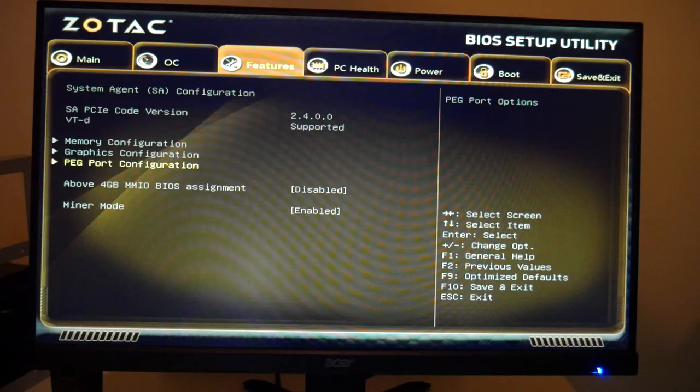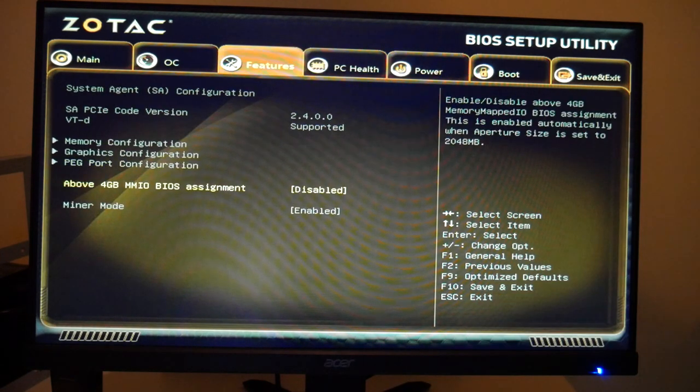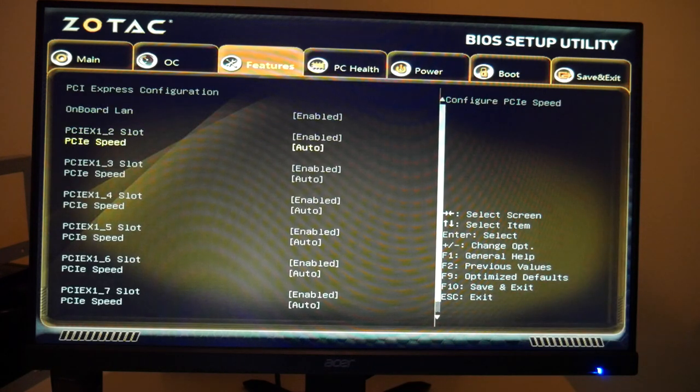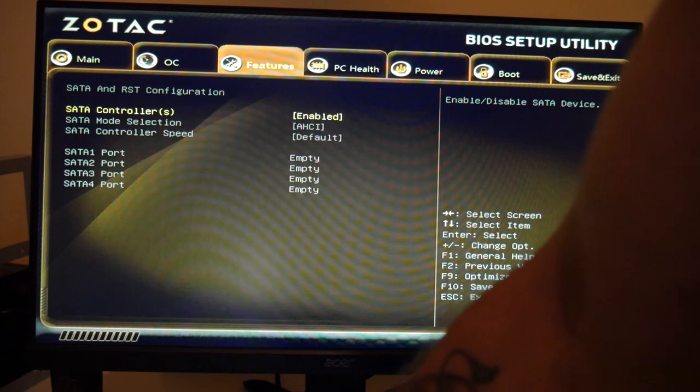Next: Features > Graphics Configuration > Internal Graphics — force enable it. It's set to auto by default, so if you plug in GPUs before setting this you might run into problems. After that: Features > Above 4G MMIO BIOS Assignment — it's disabled by default, so go ahead and enable it. Right below that is Miner Mode under Features — enable that as well.